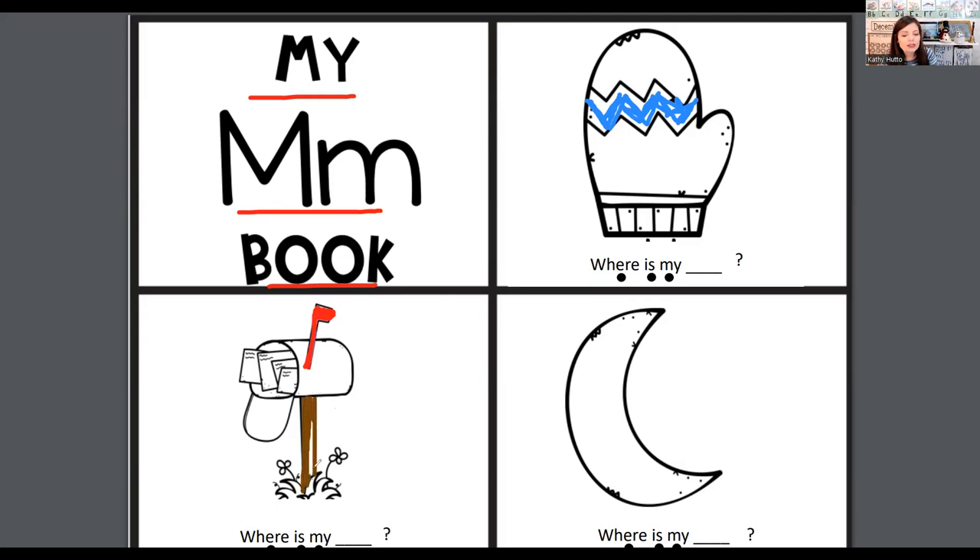Let's read the last page. Where is my moon? Where is my moon?